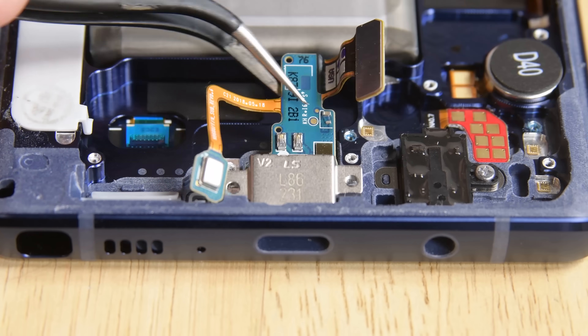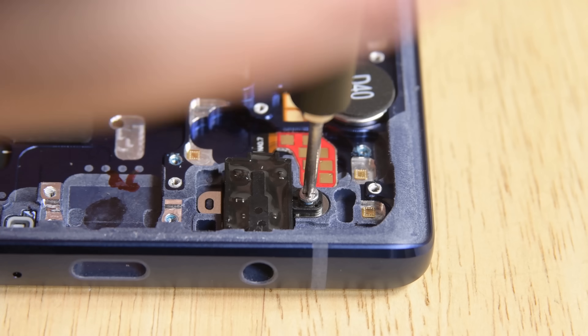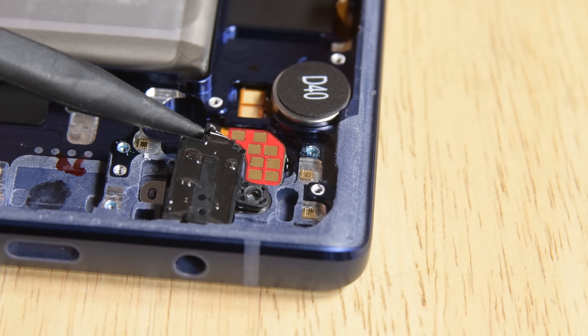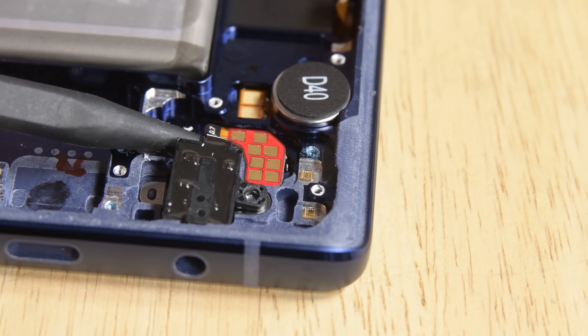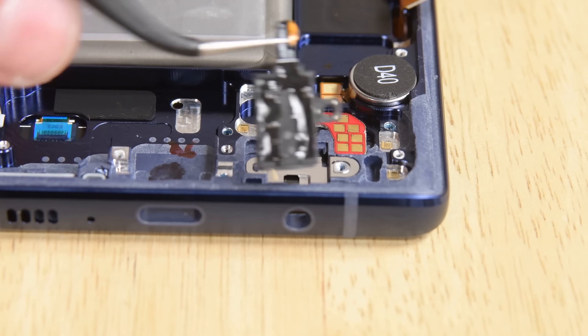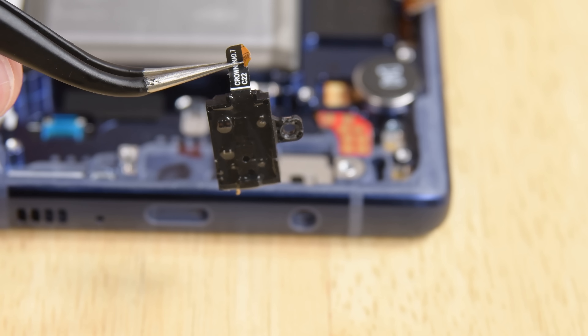While the headphone jack is still modular, it's been changed from a standard connector to a press contact connector that is really glued in place. After carefully trying to lift the press contact up and off the case, a slip of our spudger shows us just how delicate the headphone jack cable is — we may have gotten it out, but it's not going to go back in.